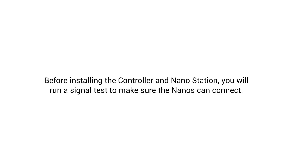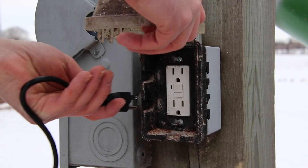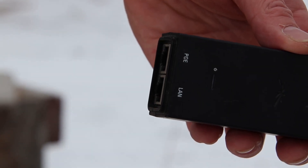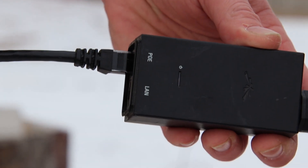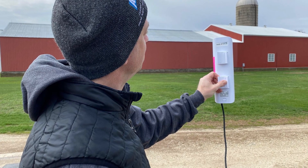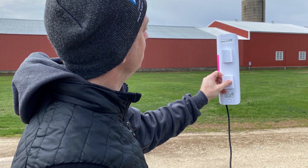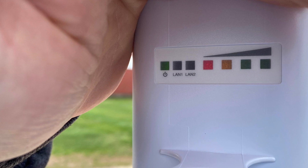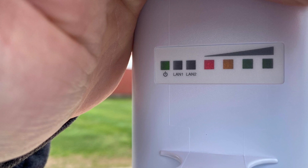Before installing the controller and nanostation, you will run a signal test to make sure the nanos can connect. Determine a good location for the SenseHub controller and find the closest 110-volt power outlet and verify there is power. Once you see the LED light come on, plug an Ethernet cable into the nanostation and the POE side of the switch. Point the nanostation toward the nano access point. It will take approximately one minute for the nanos to establish a connection. Once they are connected, you will see signal lights appear. Anything at or above orange and red is acceptable signal strength — so two, three, or four bars of signal strength are acceptable.